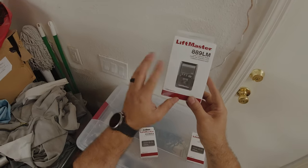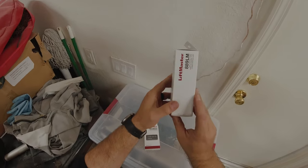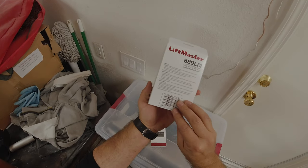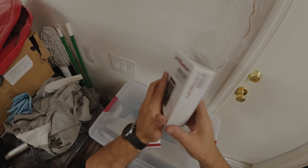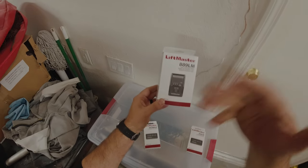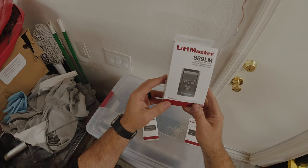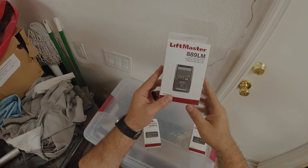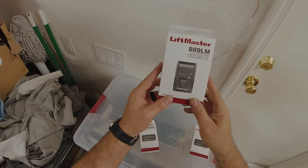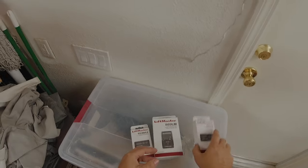This previously used to be known as the 888LM MyQ wall control panel, but there were a couple of issues with the specific software built into that wall button — things like phantom operation. A number of issues were plaguing it, so they updated the software and updated the control panel model name. Basically, this is what we're going to be using for this garage door opener motor.